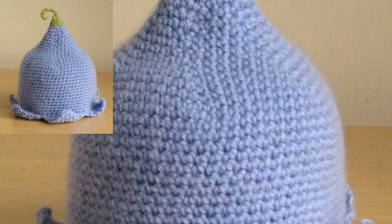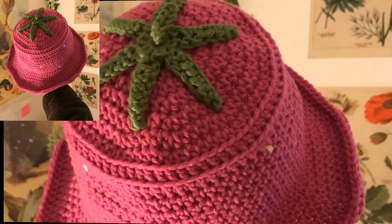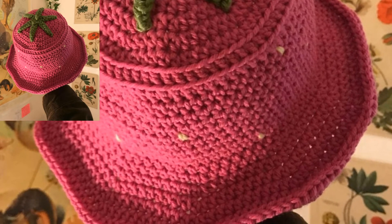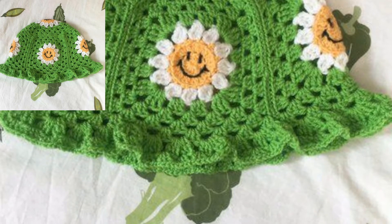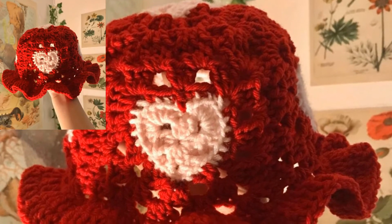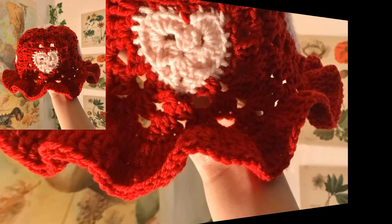I hope after watching my video you are getting more useful information about crochet. If you're new on my channel, please subscribe to get more and latest videos related to crochet. Different people have different dresses and different color preferences — mostly people like dark, light, or bright colors. In this video we have different types of colors and designs used in these hats.